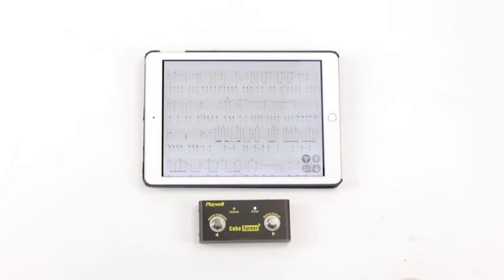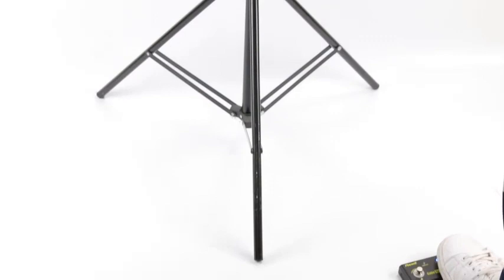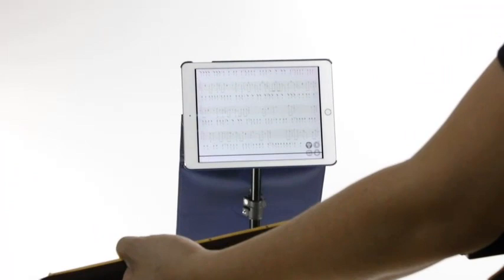Equipped with a rechargeable battery, this beauty has 48 hours of battery life, which is more than enough to last through your whole concert and practice session. Pros: Metal construction for long-lasting use. Customizable support settings for added versatility. Exceptional coverage range of 10 meters. Portable and lightweight.